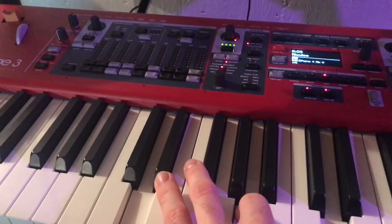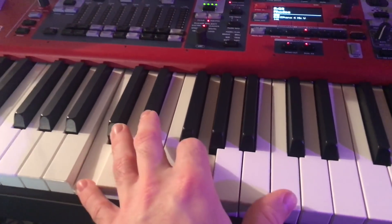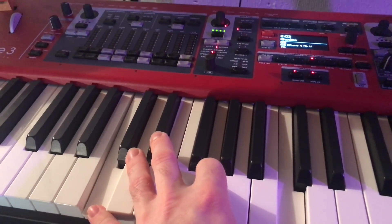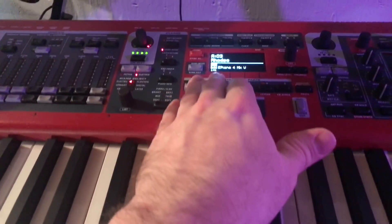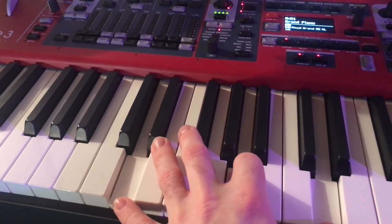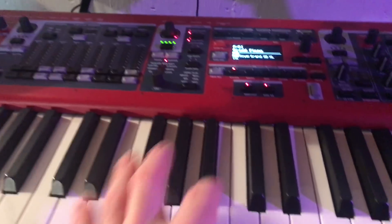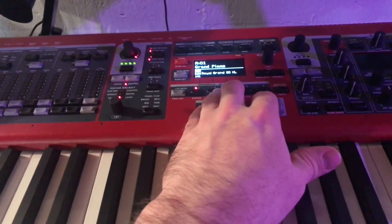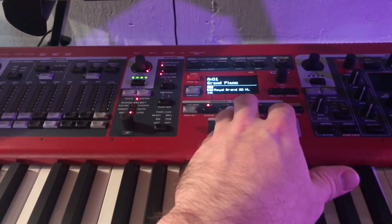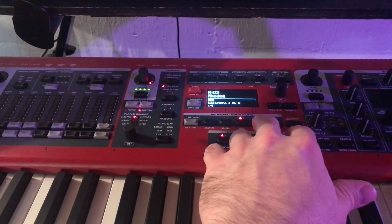It stayed in its state across presets. So when I play again, all that changes is the Rhodes sound. I can fade the pad in and out, and across presets it just remembers where that pad is — it won't cut out the sound when I change presets or start at a lower volume or a different frequency. It's literally seamless.